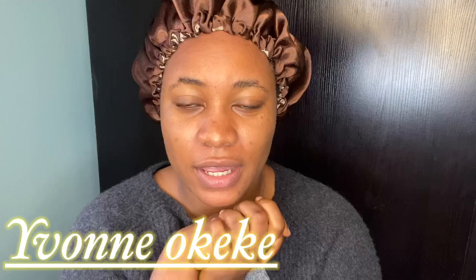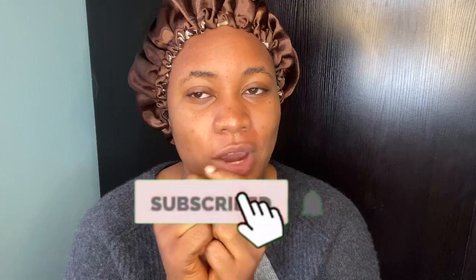Hey hey lovers, welcome back to my YouTube channel, it is Yvonne Okeke. If you're new here please subscribe to this YouTube channel. If you're not new and you haven't subscribed, subscribe to this YouTube channel.